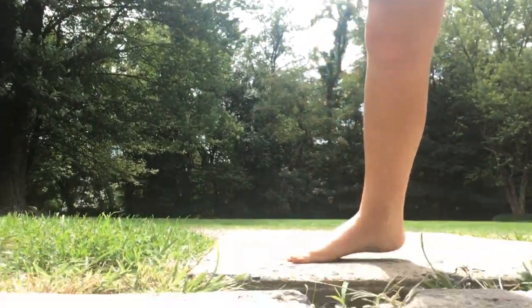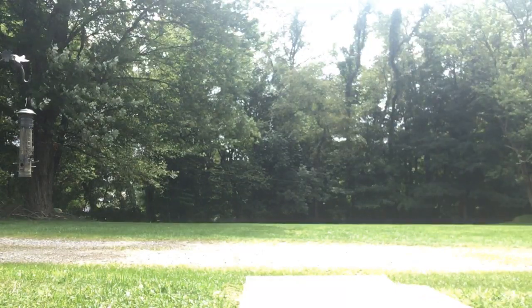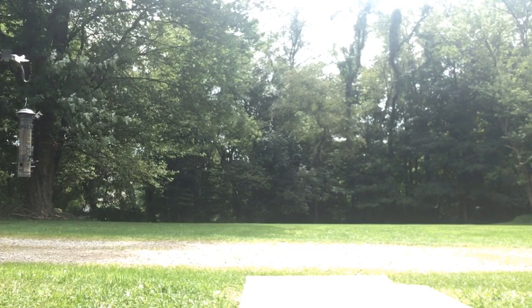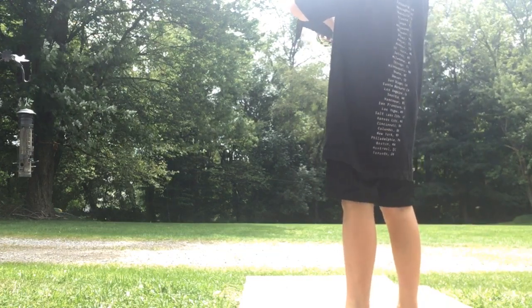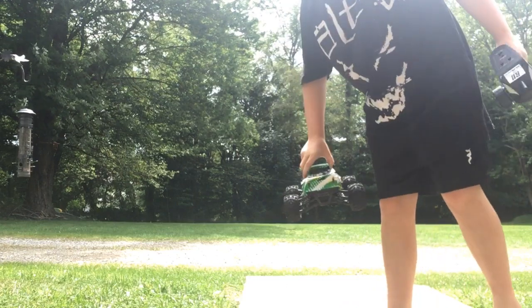Hey guys, so right now I'm using my RC car. I don't even know if you guys could see in this weather, but the best I could do. I'm going to show you my RC car. I was trying to do another video on it but it wasn't working because I was inside for the first part — it was really weird and stuff. So this is it.